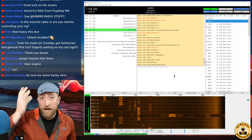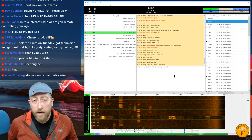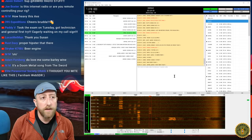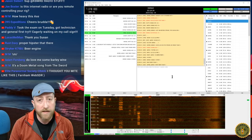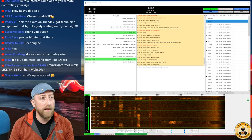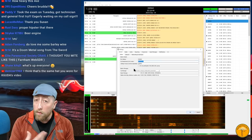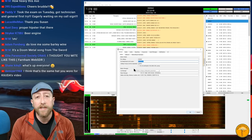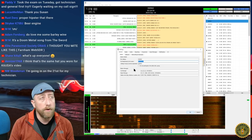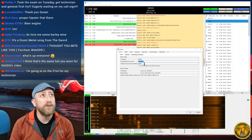Let's say you just downloaded JS8Call — hopefully you have an IC-7300 because it'll be easy to explain setup for that. But if you have any way of interfacing your radio with your computer and you've done FT8 before, you'll have an easy time. Go to File > Settings and you'll be greeted with a window that looks a lot like FT8. Enter your call sign and your Maidenhead grid locator — in JS8Call you can use up to eight characters for a tighter location.